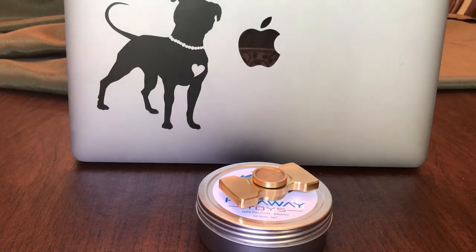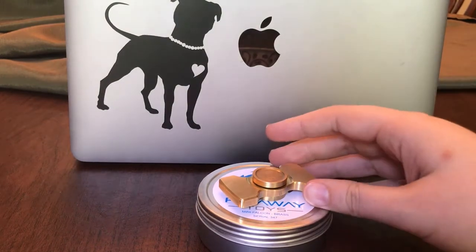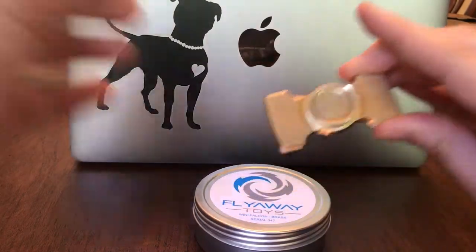Hey everyone, it's MK, and I'm here today with another spinner review. Today we're actually reviewing the Mini Falcon by Flyaway Toys.